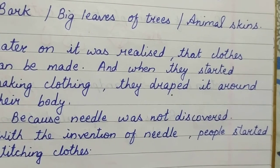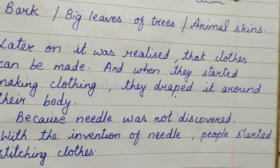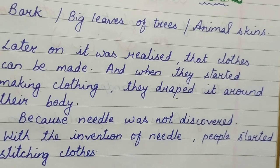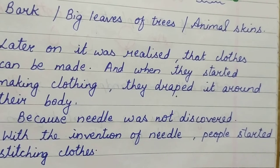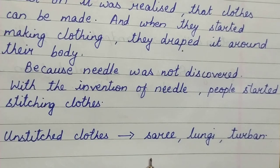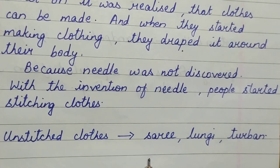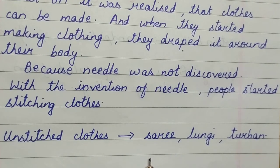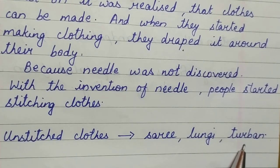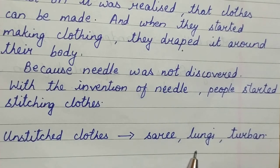With the invention of the needle, people started stitching clothes. Nowadays we all wear stitched clothes — shirts, pants, frocks, jeans — they are all stitched. But still today we also use some unstitched cloths: the sari, for example, is an unstitched cloth, almost 6 meters long, which you must have seen your mothers draping. The lungi that your fathers wear and the turban worn on the head are also unstitched cloths we still use.